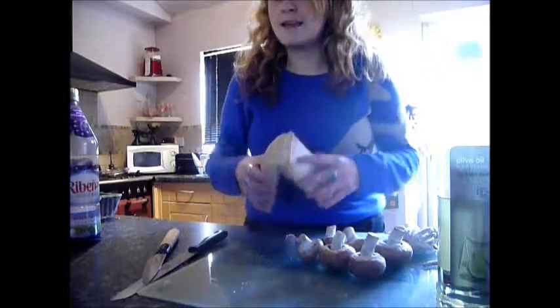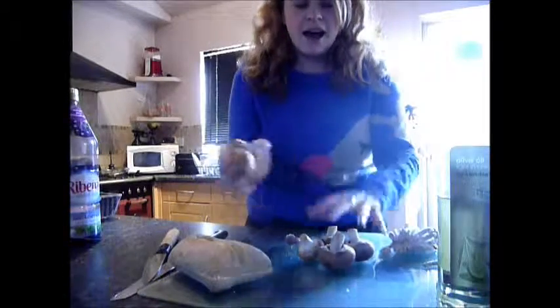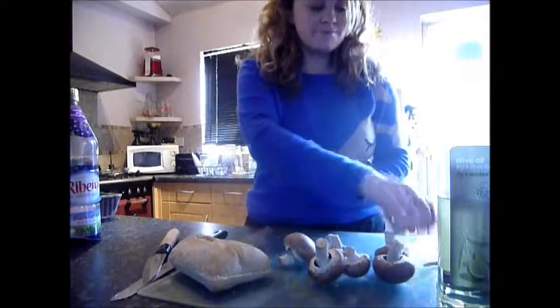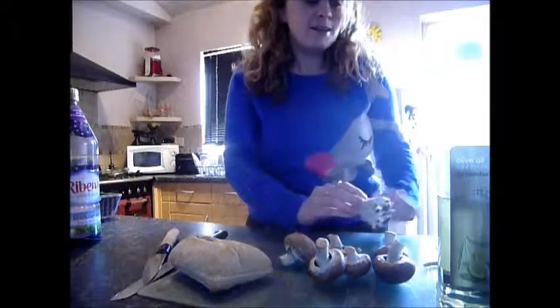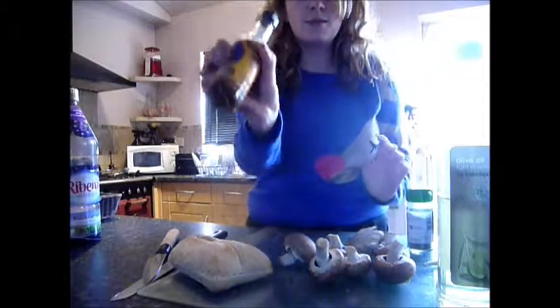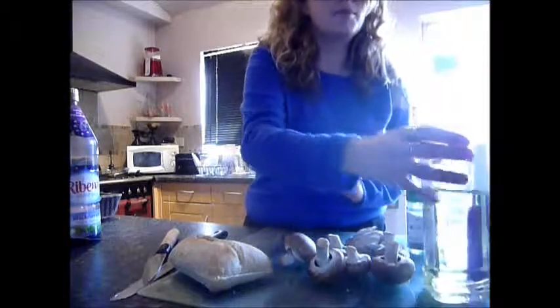First things first, we need something to make the toast. I've just got some ciabatta which has already been sliced. I have 6 chestnut mushrooms, 1 clove of garlic, these pretty little mushrooms that I had left over, some thyme, salt, and some liquid smoke.